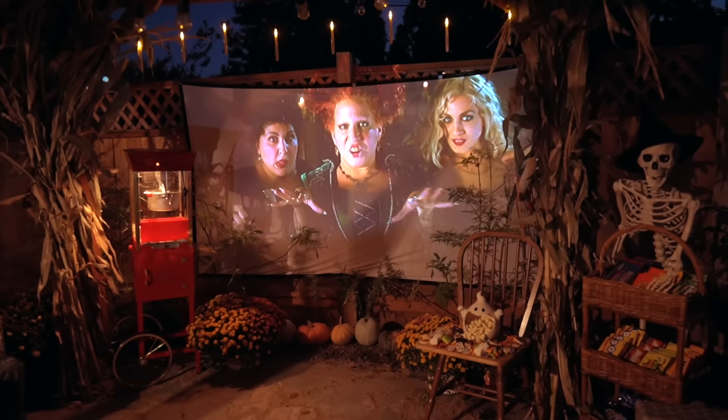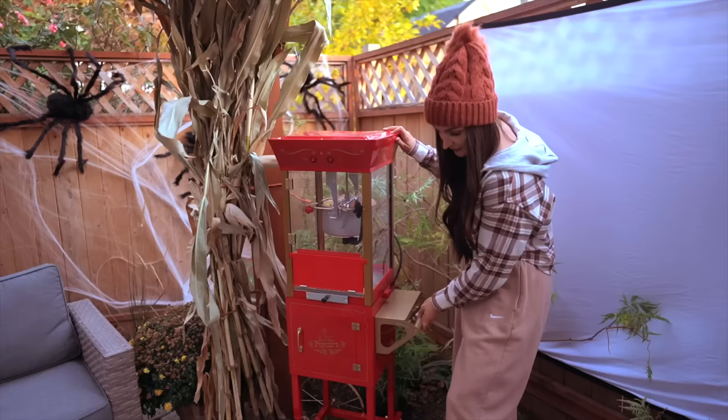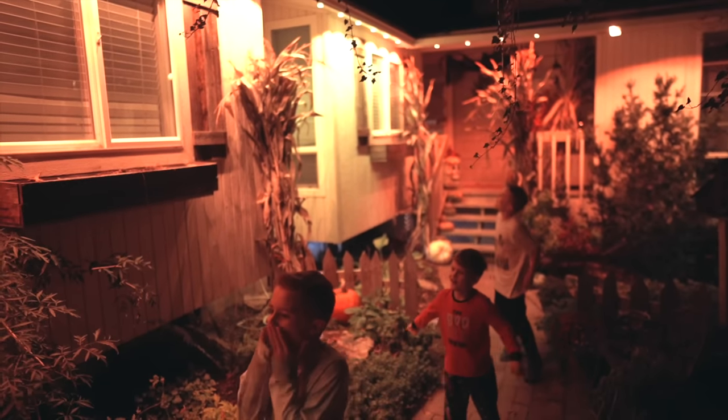Hey guys, welcome back to another video! Today we are going to be planning a really fun outdoor Halloween movie night. This is something we like to do a few times a year depending on the season, but if you have any kind of Halloween or upcoming holiday party, you can definitely take some of these ideas. Today's video is brought to you by Best Buy, and I'll be highlighting a few items I purchased off their website that are really going to make this an epic movie night.